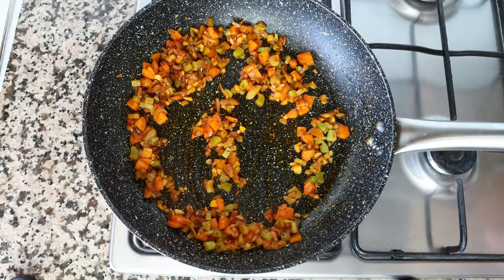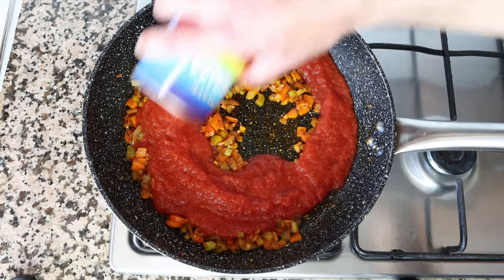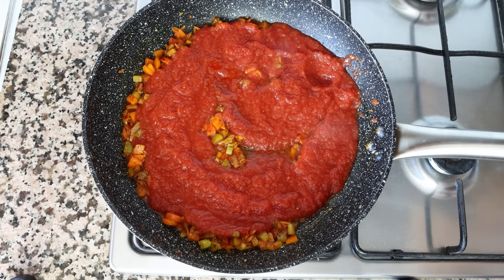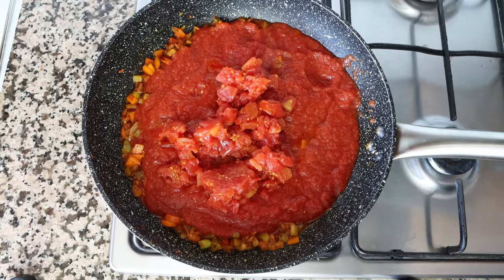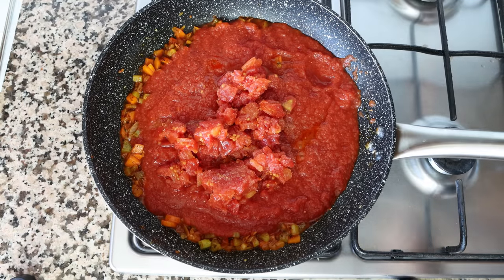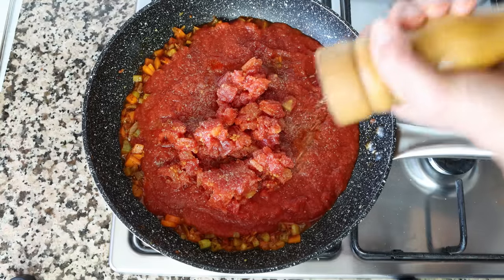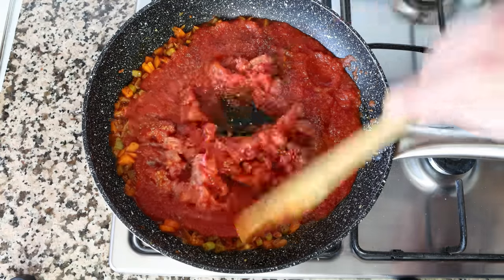Then I'm going to add in a 14.5-ounce can of tomato sauce, which is 400 grams — you can also use passata here if you like — and a 14.5-ounce can of diced tomatoes that I've drained, which is also 400 grams. It's very important to drain the diced tomatoes; if you add the liquid in, your tomato sauce will be too watery and you won't get that beautiful concentration of flavors. We'll season everything with sea salt, freshly cracked black pepper, and a pinch of white sugar to cut the acid from the tomatoes, then give it one final mix.